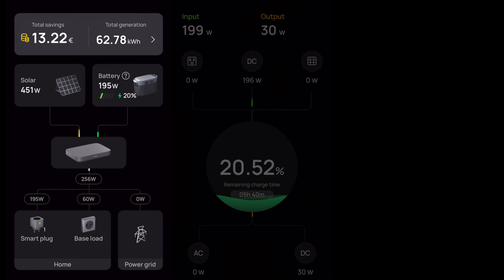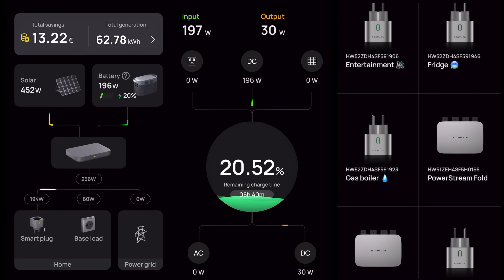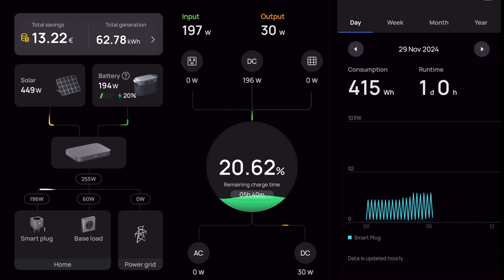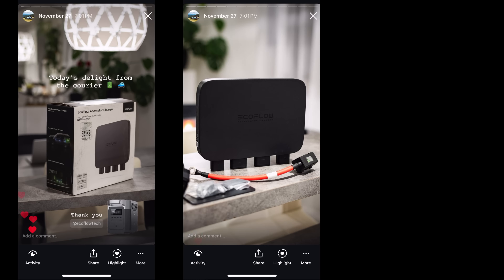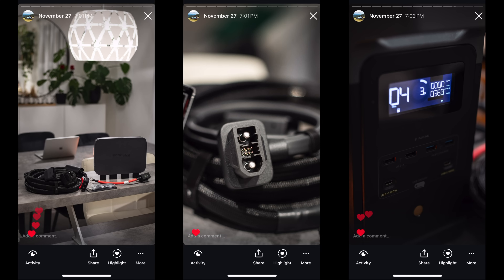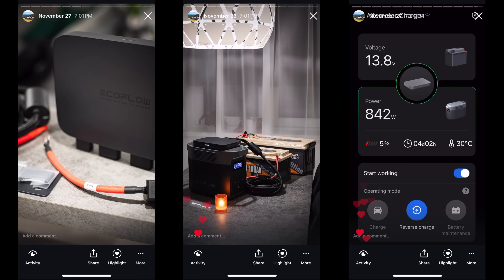If you're a fan of the EcoFlow ecosystem, you're going to love this. I'm talking about the EcoFlow alternator charger — another great product from the EcoFlow family. It not only provides more than twice the power, but unlike the CTEK, it also supports 24-volt systems.